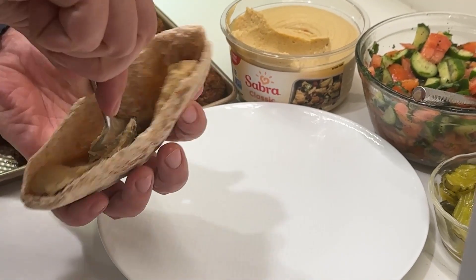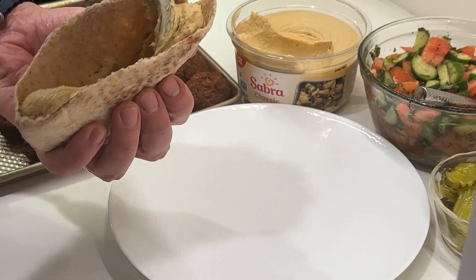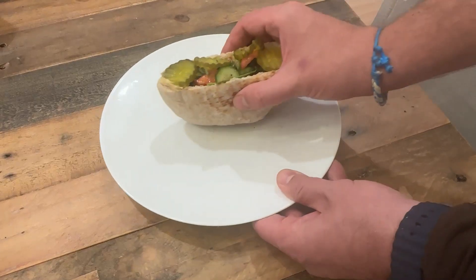The final step is to take your pita, smother it in some hummus, add some salad and pickles, and enjoy.